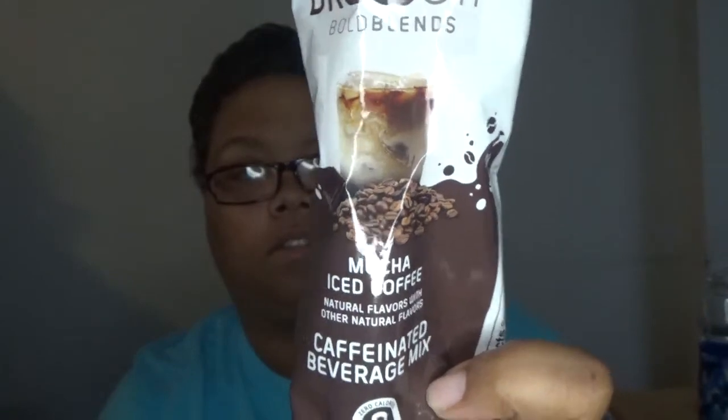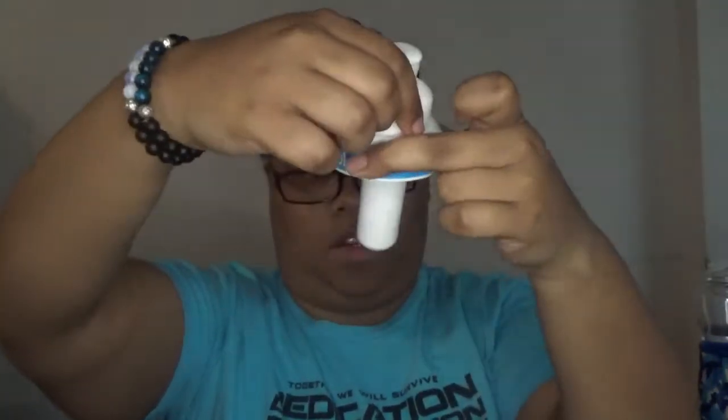As promised, in the morning I will try the mocha iced coffee. I was going to wait for Tori but I'm just sitting here. I'm going to wait for breakfast first. Bit of advice: when you take the one you've been using out, be careful because water will come out. Iced coffee mocha — this is mine.